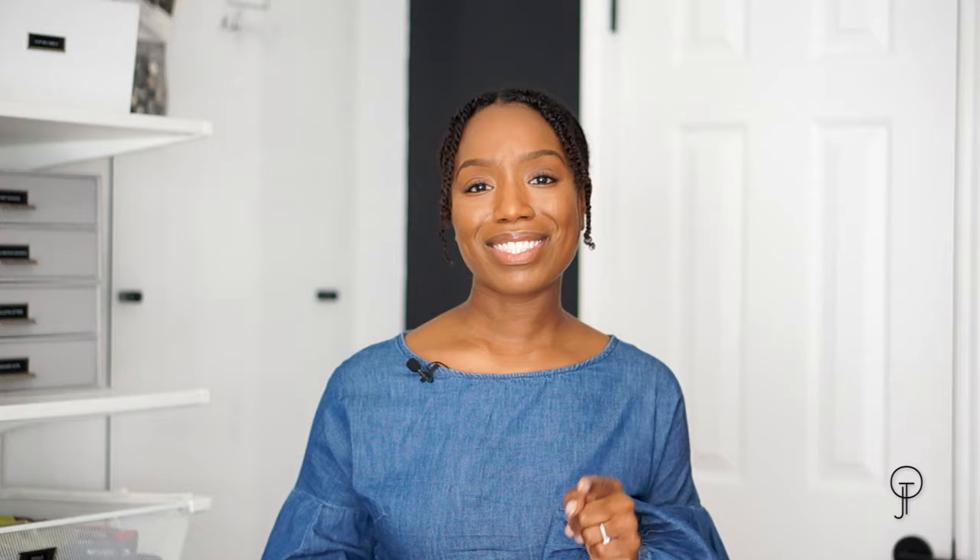If you liked this video, please give it a thumbs up and subscribe. Thank you so very much for watching, and as always I'll see you soon — bye!